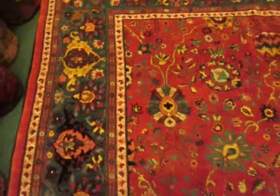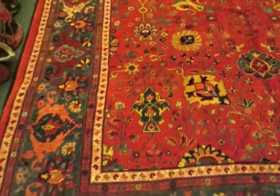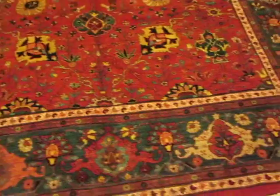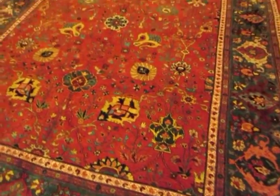The name of this design is called the Shah Abbas design, and one would normally see this type of design in more formal city workshop rugs like Tabriz, Esfahan, and this kind of thing. This is a tribal rendition of that, and the colors in this rug are absolutely glorious.